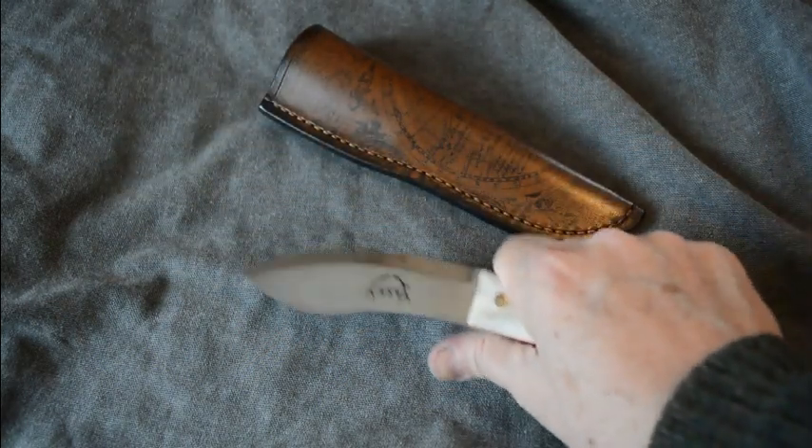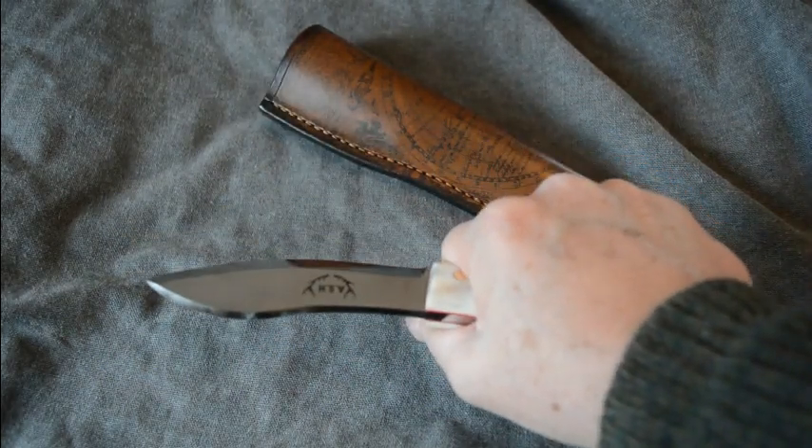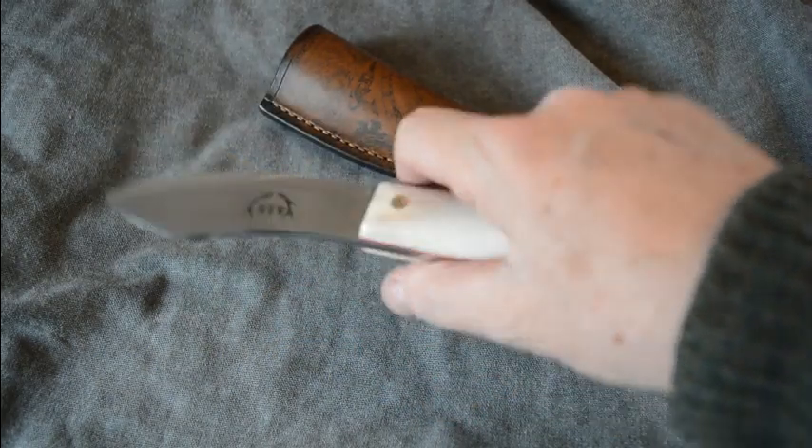There'll be no hot spots when you're using this over a long period of time, not if you hold it properly. And it fits in the hand for every possible grip that you use for carving.